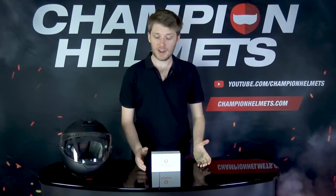The Senna SC1 standard and advanced are purpose-built communication systems for Schuberth helmets. Today I'll be showing you how to install these and I'll also be running you through the specs.